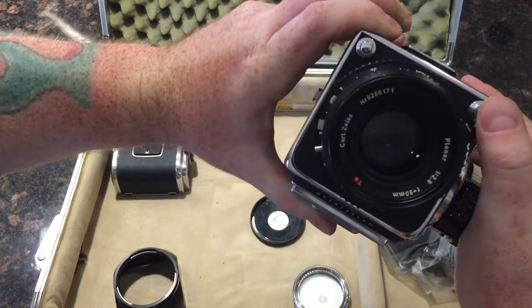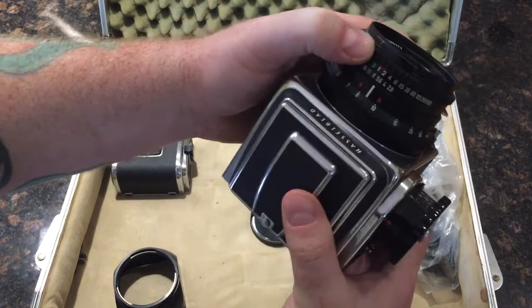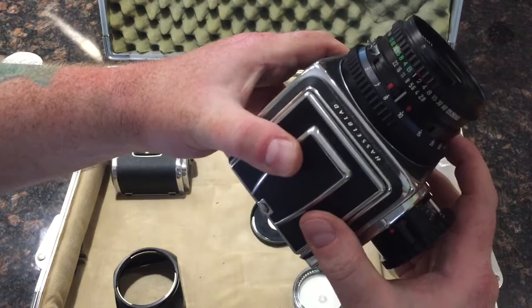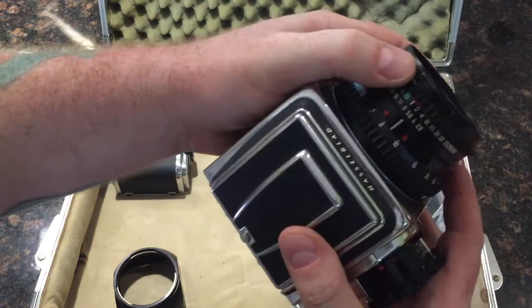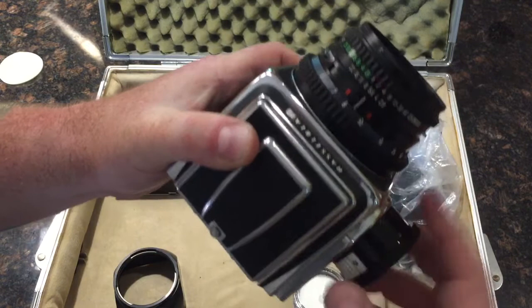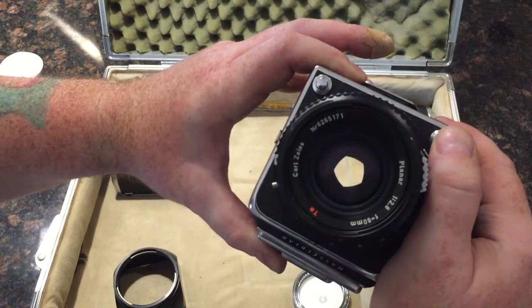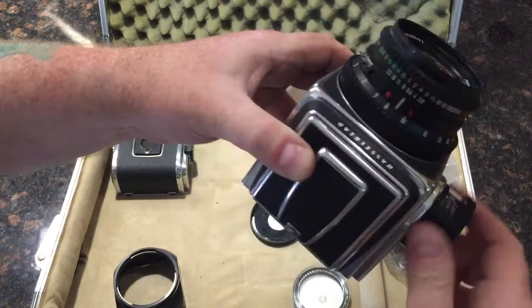Half second. I cannot guarantee the accuracy of half a second. It sounds like it catches somewhat.